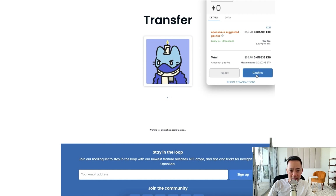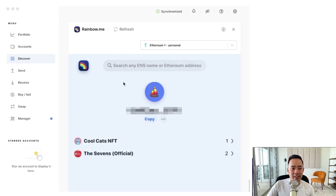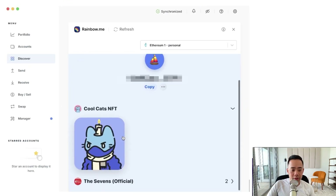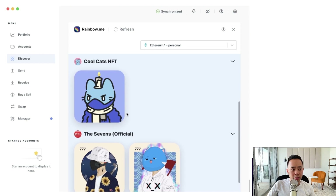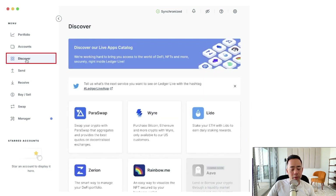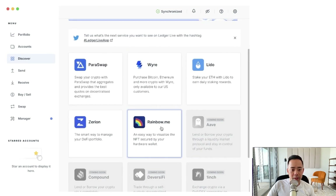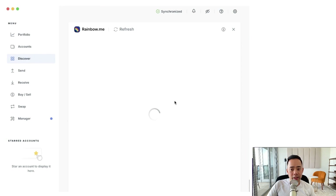It looks like the gas fees just came down a little bit. While that pulls up — this is Ledger Live. We can see the NFTs have arrived into my wallet. The Cool Cat NFT is right here. The sevens that I transferred over — I transferred one earlier, and there's one sitting over here. If you're using Ledger, you can go log into the Ledger Live app, go into Discover, and click on rainbow.me. Once you click on rainbow.me, it'll say that you're being redirected to another application, and this is where you can see your NFTs in all their glory.